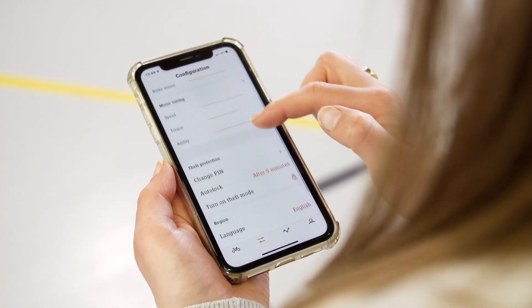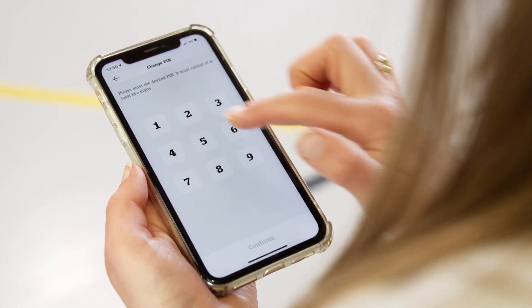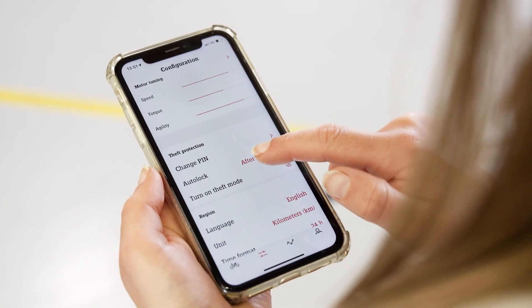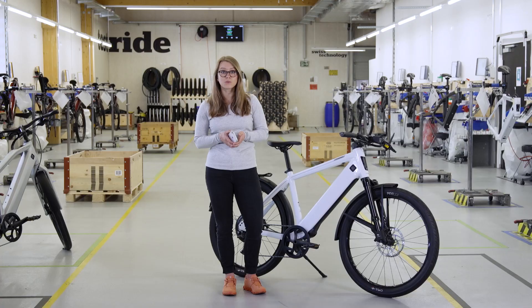Below the sensor configuration settings, you have the section theft protection. There are various security settings that you can make. Change pin — this is where your pin code can be changed and auto lock can also be activated. With auto lock, you can determine when the bike locks automatically after either 3, 5 or 10 minutes. Without auto lock enabled, the bike will go into standby mode after 5 minutes of no activity, but it will not be locked. Confirm the desired settings with the check mark.